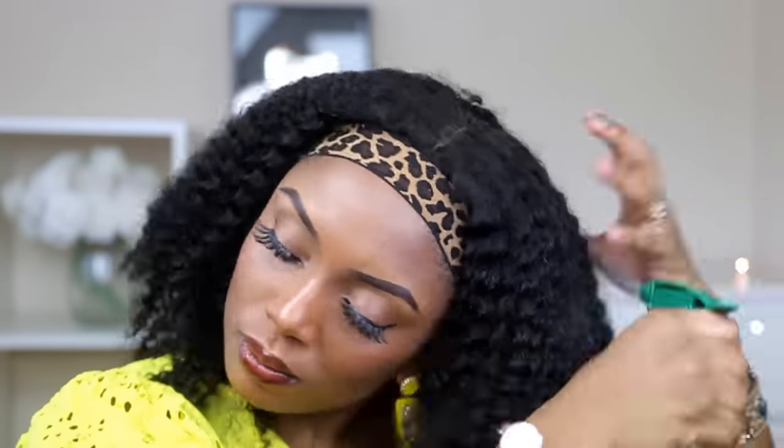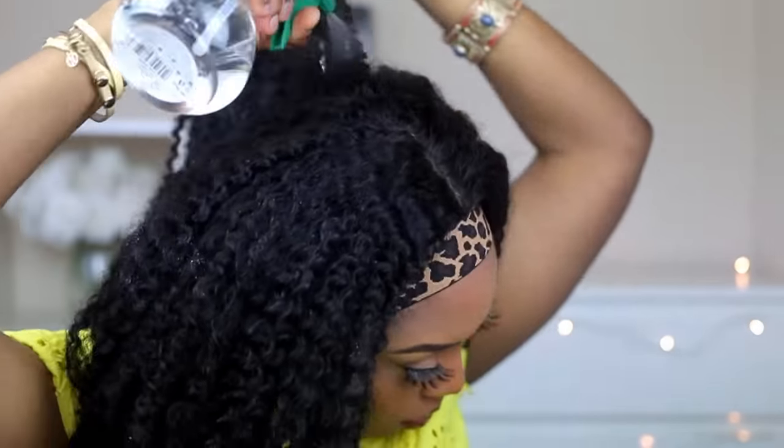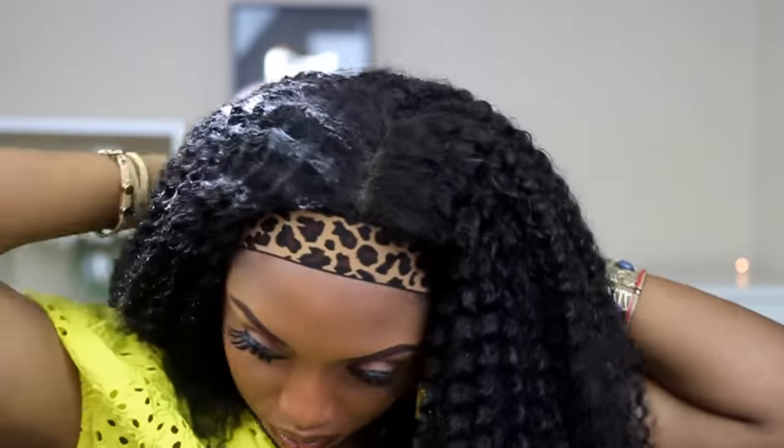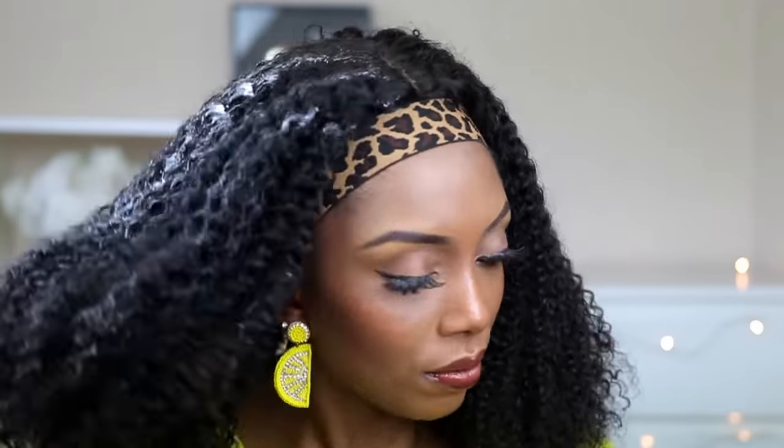So I'm just going to apply a little bit of concealer on the parting. And then I'm going to go ahead and moisturize the wig — I'm going to spray water, apply my leave-in conditioner, and apply a little bit of oil as well.